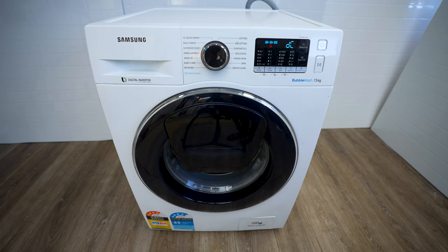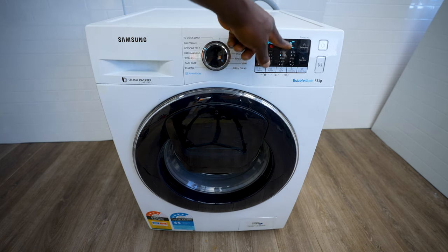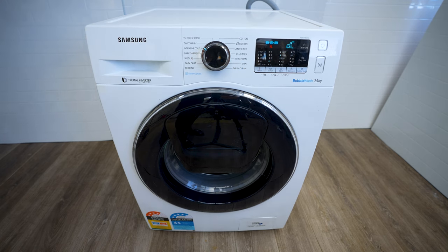Hey guys, in this video I'm going to show you how to fix your Samsung washing machine that's giving out a DC error code. You can see the DC error here on your screen — yours might look different to this one, but the diagnosis and repair will be similar across many different models. DC error in most Samsung washers indicates a fault within the door switch circuit.